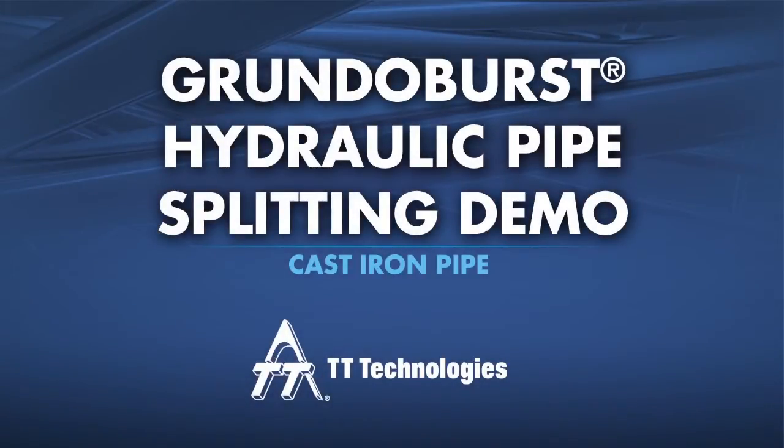Cast Iron Pipe Splitting with the Grundo Burst 400G Hydraulic Pipe Splitting Machine from TT Technologies.